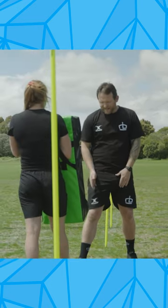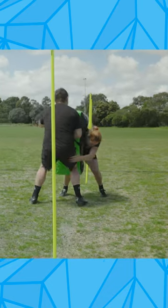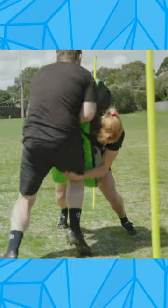Really going to encourage our players to get close, get across this midline, and make a strong tackle. Let's go!